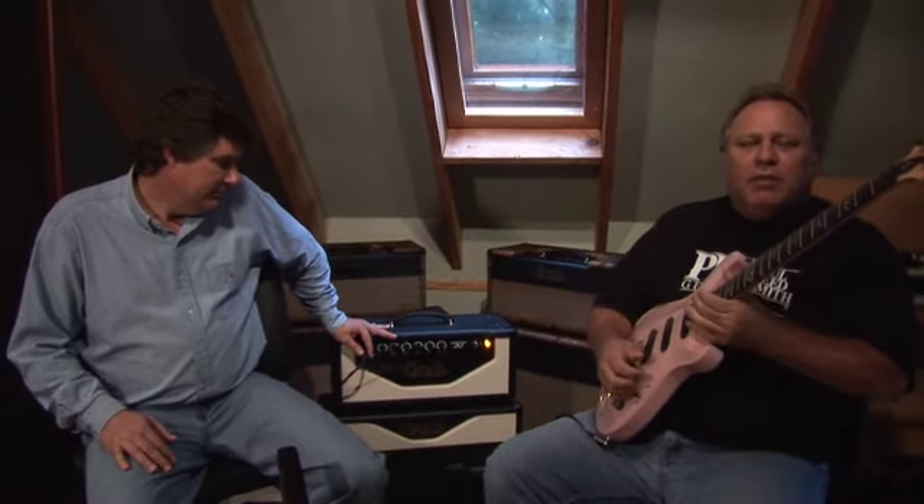Nice classic rock tones. So essentially you have the PRS-30 with four EL-84s — nice chimey tone, good clean tones, plenty enough headroom for a small club. Even with the hot pickups on the McCarty, you're getting good clean tones as well as nice classic rock tones.